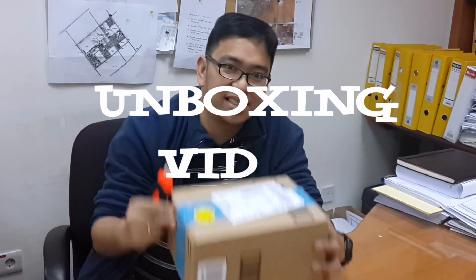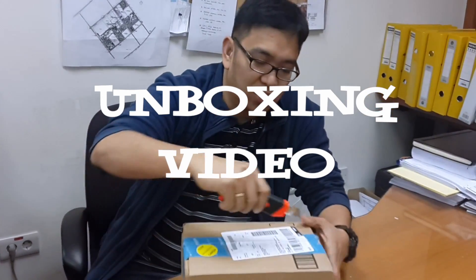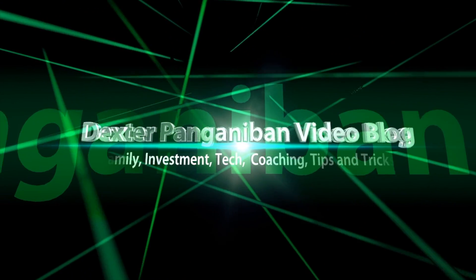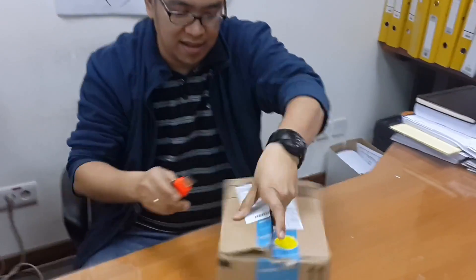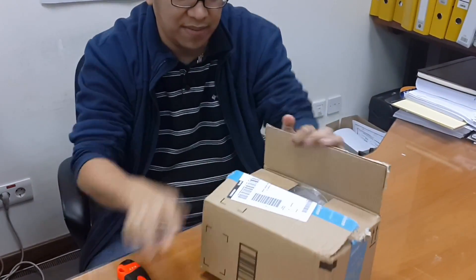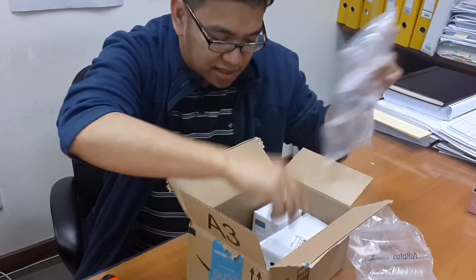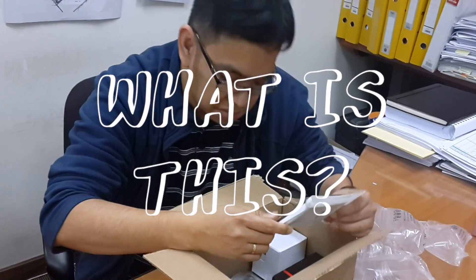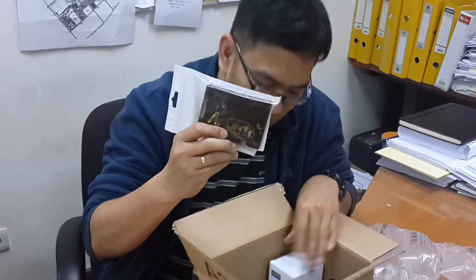Hello guys, today I'm going to unbox this new Amazon box here. So we're going to do this. We're unboxing. I've been expecting some with this. I don't know, maybe this was sent by mistake.